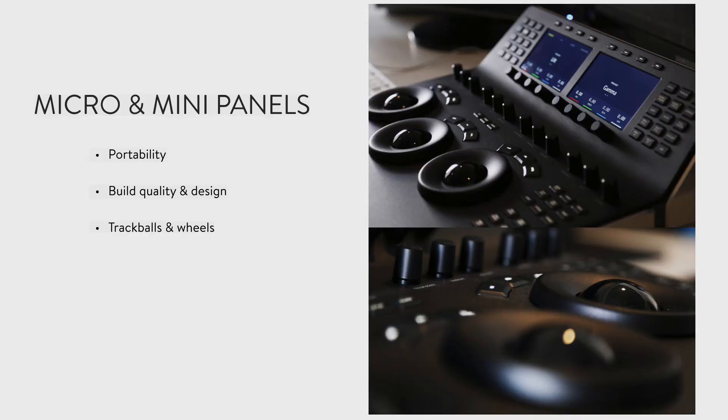You kind of get a sense that the attention to detail transcends what they're doing with the functionality and the integration with the software. It's a nice first impression — and that obviously translates to the trackballs and wheels, which are the lifeblood of any panel. In a little bit I'm going to do a demo — we'll open up DaVinci, start messing around with the panel, and you can see what it can really do on actual footage and how much granular fine detail is possible with these trackballs.